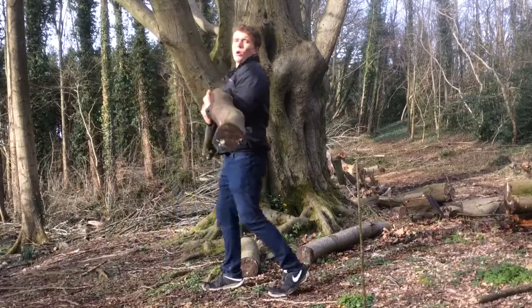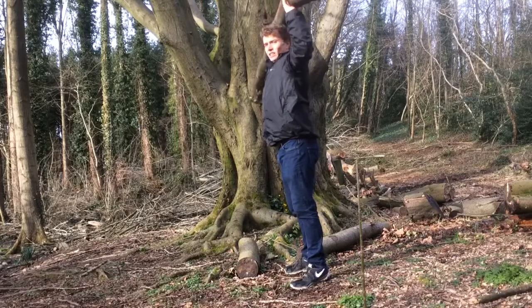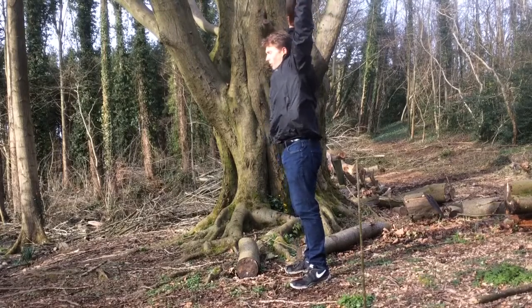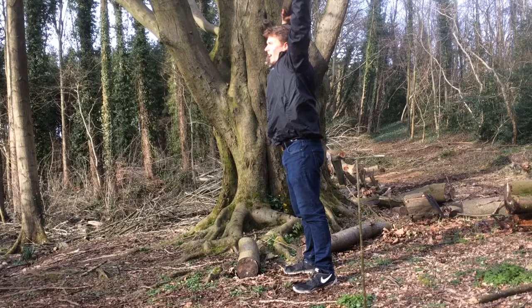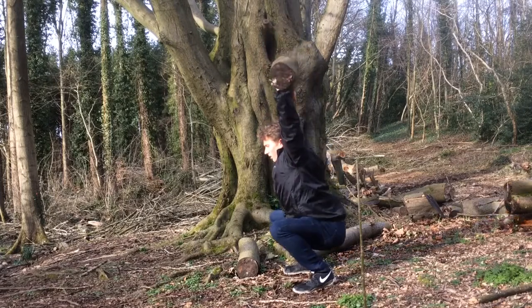We'll grab it like so, get it ready, we're going to lift it right up. Now this is perfect, absolutely proportionate. I'm going to hold it over the head like so. I'm going to do some overhead squats first and then we'll crank out a drop set of lunges — we'll probably get one or two each leg. Anyway, let's get it started.